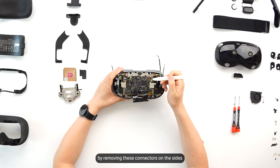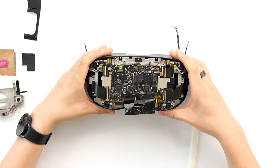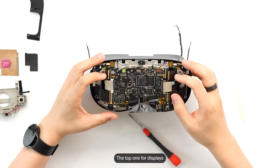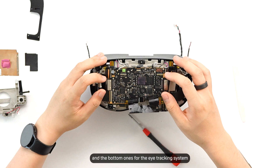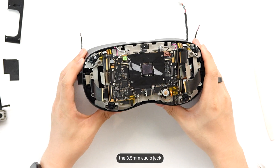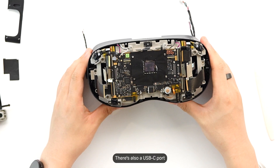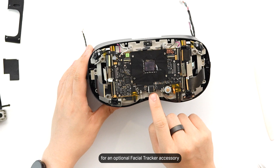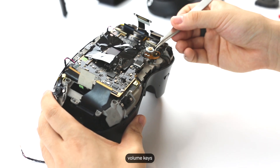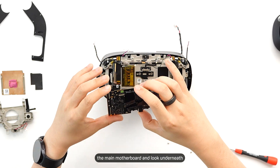Let's continue to tear down by removing these connectors on the sides. The top ones are for the tracking cameras. The middle one actually houses two connectors — the top one for displays and the bottom ones for the eye tracking system. The ones below connect to the microSD card slot and system button, the 3.5mm audio jack, and the USB-C port that supports DisplayPort input signal. There's also a USB-C port at the bottom of the motherboard for an optional facial tracker accessory. We also need to remove the connectors to our dual microphones, volume keys, various antennas, proximity sensor and more — allowing us to remove the main motherboard and look underneath.